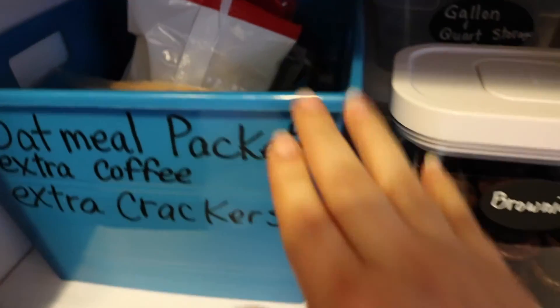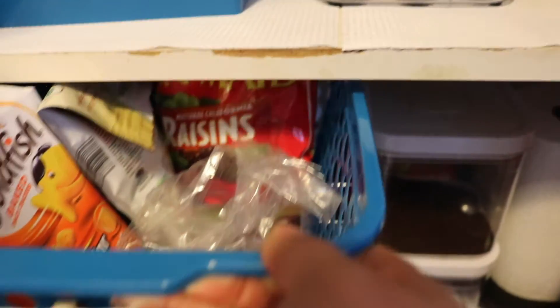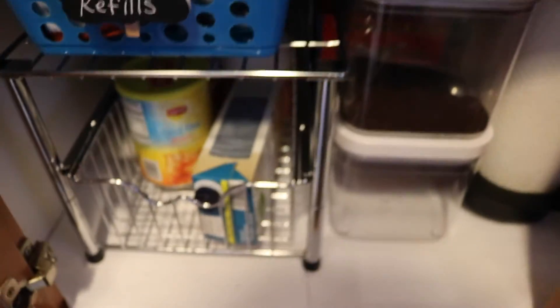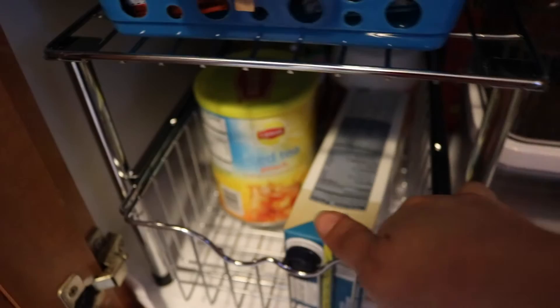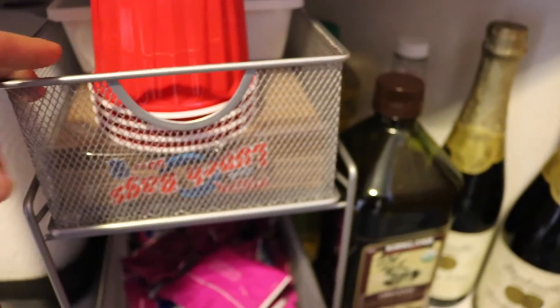Down here I have extras and refills for the products already in containers. There's another pull-out basket drawer — it's a little heavy right now because I have a few jars and extra Oxo containers in there, along with some napkins and cooking oils like olive oil.